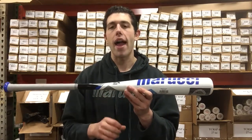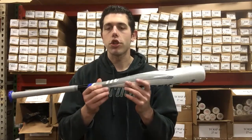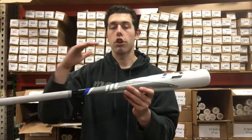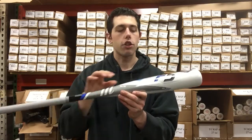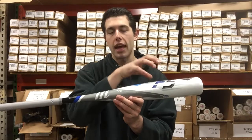The F5 is a great price point bat. Marucci is really starting to come out with a lot more options, expanding the line where you can get bats at $300, $250, $200, and then all the way down to the F5, which is a nice price point bat. It's a one-piece all-aluminum bat, and it's also going to have that two and three-quarter barrel — the biggest barrel you could possibly get.